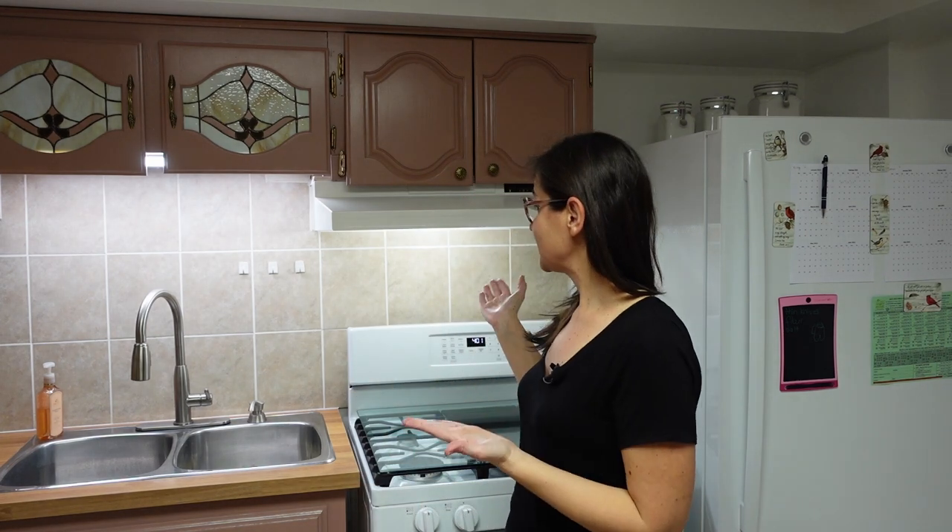Even though we had everything covered, I had to scrub the floor, the cabinets, and the counters — it did create a bit of extra work. So if you can take it down, take it down and spray paint it outside. Way better. But it does now fit in with the kitchen and is just the last little thing to tie this kitchen together.